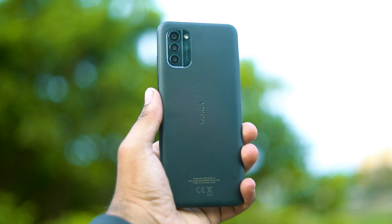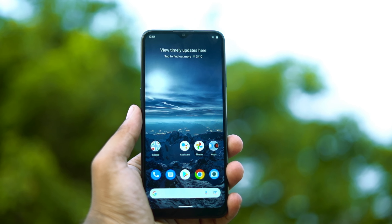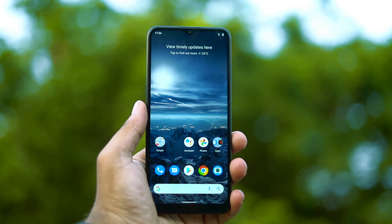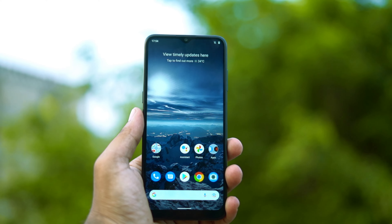It features Nokia branding and a Unisoc T606 processor, running Android 11. The display is 720p. The battery is a 5050mAh unit, supported by 18W fast charging.